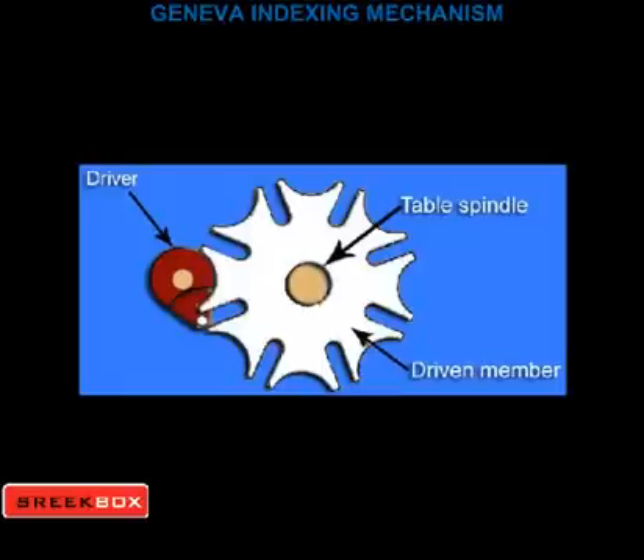The number of slots in the Geneva plate depends upon the number of indexing stations. If the driven member has six slots for a six-station indexing machine,